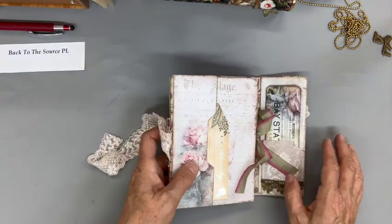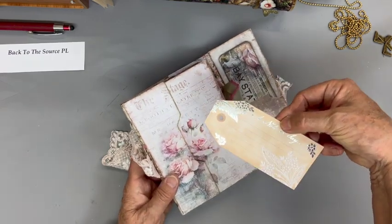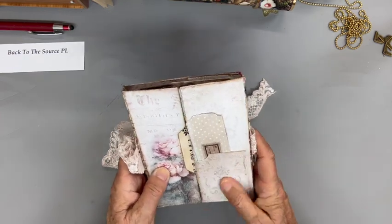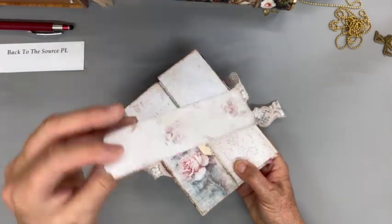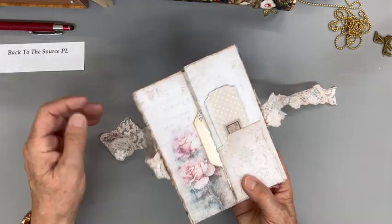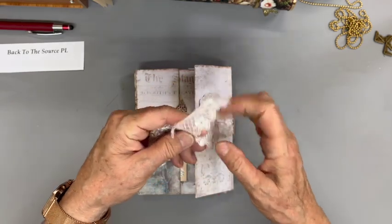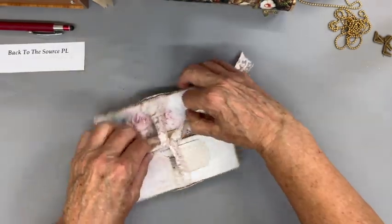This goes back together like that. This is a tag a friend gave me and I just thought the colors went really nicely with this, so I used them. I had this tag, and then here was fabric just like it from two different sources — they just happened to match. So there it is: Watercolor Roses done in a trifold journal with a digital download.